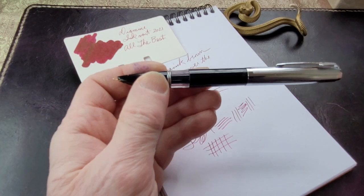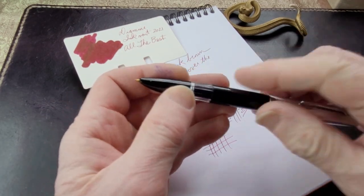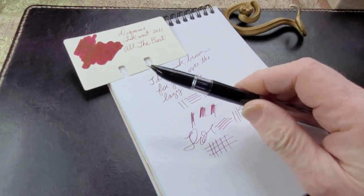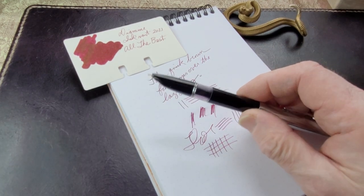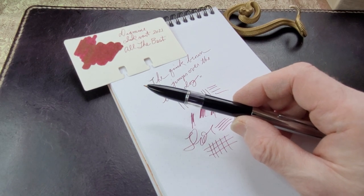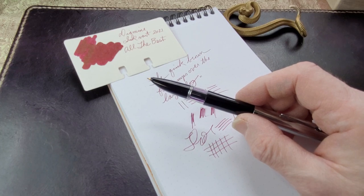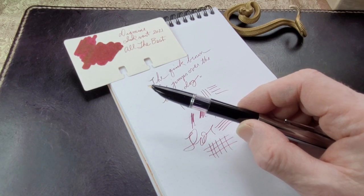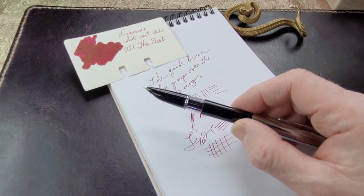Maybe a Waterman ink would actually be quite nice in that — something a little wetter. I'll have to try a few different ones, but it's a fun little pen. It's a bit of history. It's an attractive pen and it's a cheap student pen but for all it is well-made. I like student pens — they're fun and quite interesting. Lots of history there.